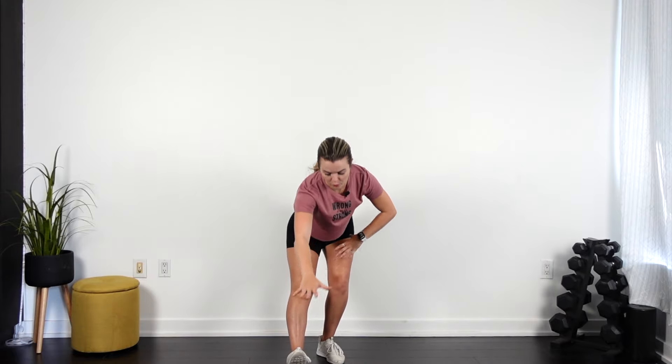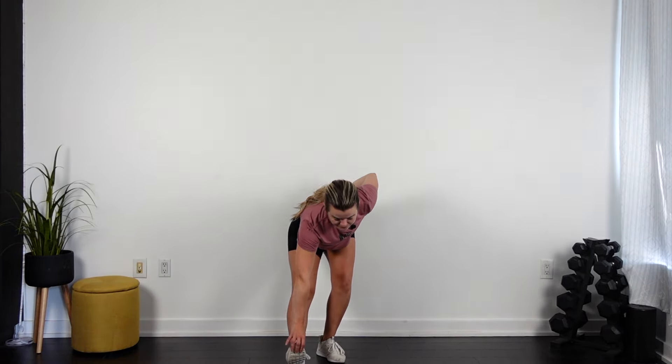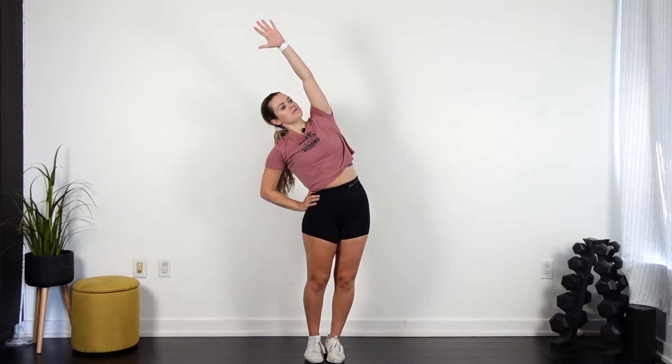This leg comes in front. You're gonna pull that toe towards you. Stretch out your tops. Good, feet together on the side. Reach. Grab your other ankle.